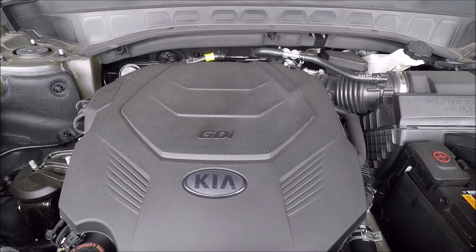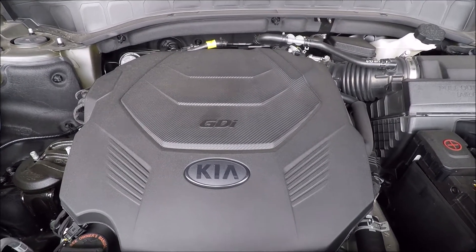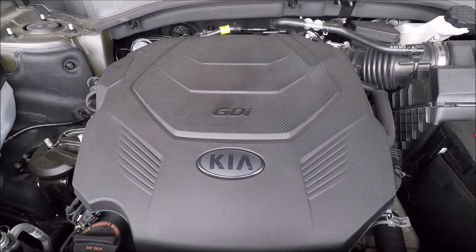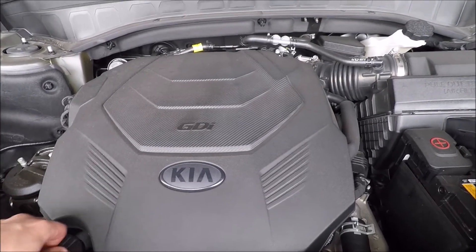Here is the 2021 Kia Telluride oil change. We've got about 2600 miles on it — it's time for the engine oil change for the break-in period. First, we'll loosen the oil cap so we don't get a vapor lock.